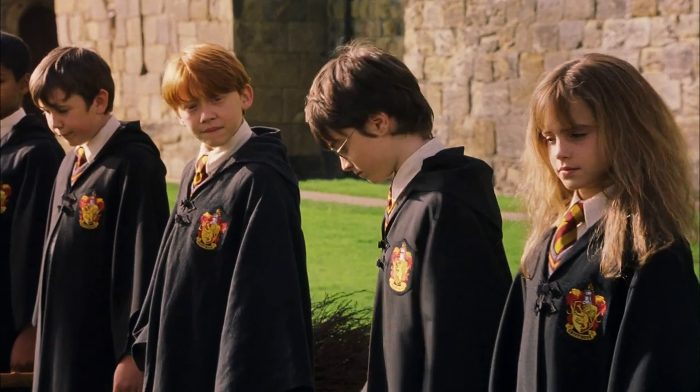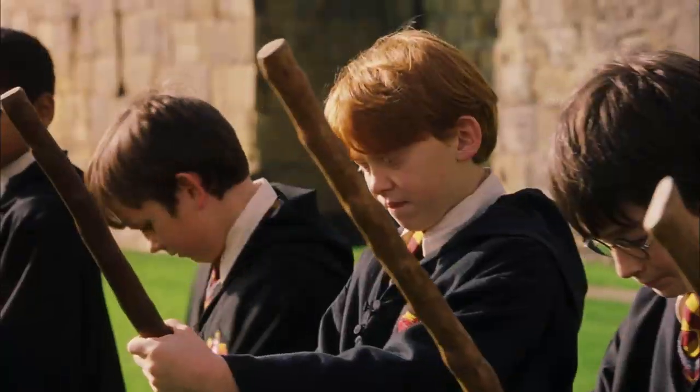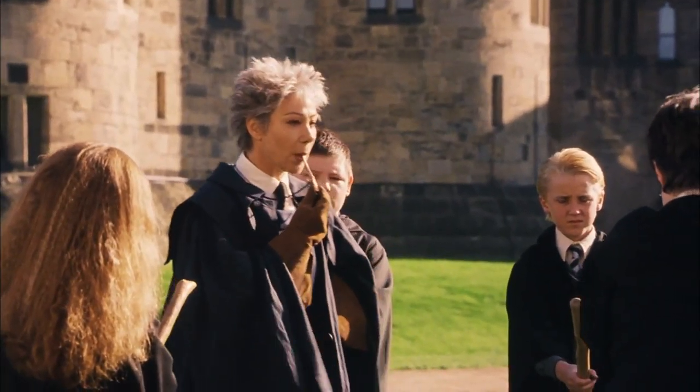Welcome to your first flying lesson. Well, what are you waiting for? Once you've got hold of your broom, I want you to mount it. And grip it tight on my whistle. Three, two...